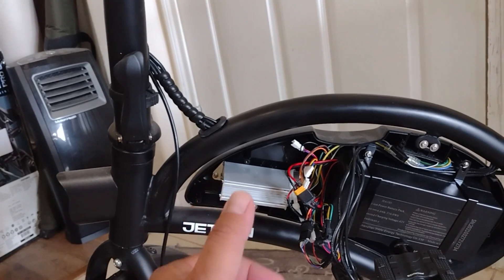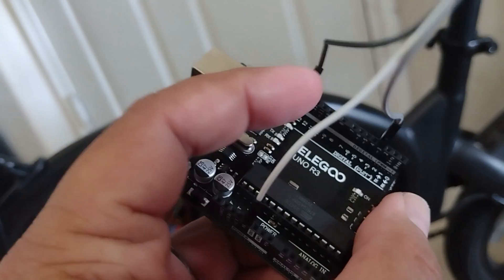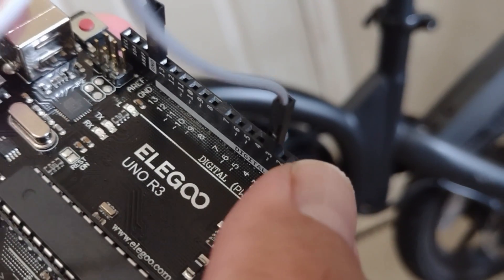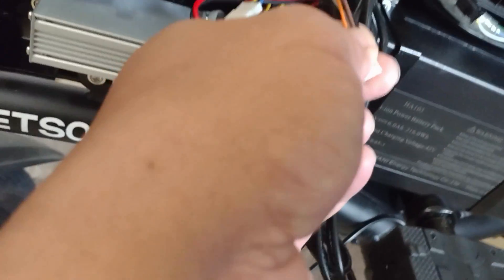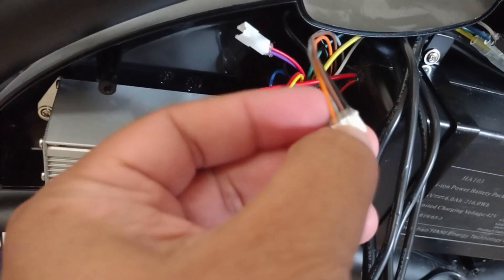Ground goes here, and pin three is for gray. I almost made a mistake — I had doubts and thought it was number two, but it's really number three. Negative three, and then five on this side. Make sure you have the right pin connected to the right color: ground is black, gray is pin three, and orange is pin five.